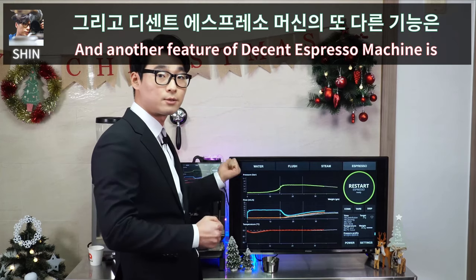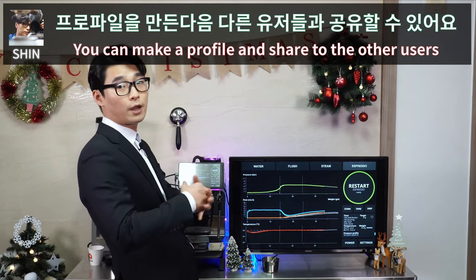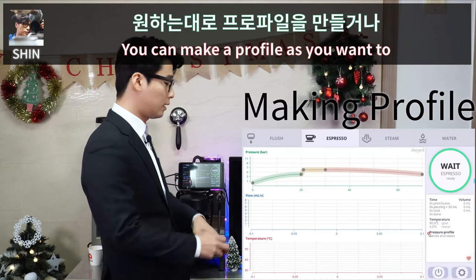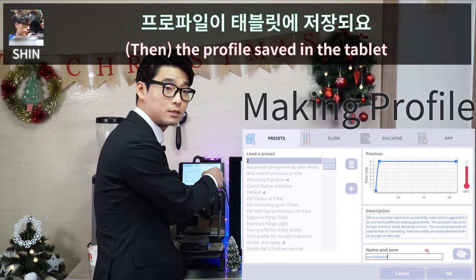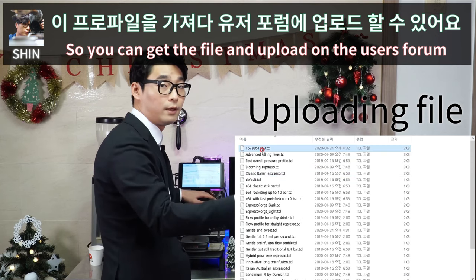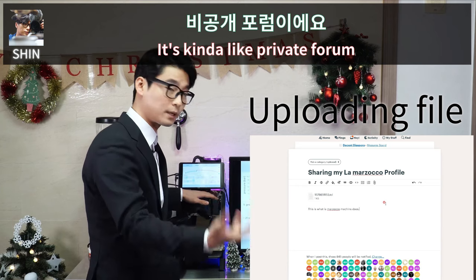Another feature of the Decent Espresso Machine is you can make a profile and share it with other users. You can make a profile as you want or check profiles and save them. The profile is saved in the tablet, so you can get the file and upload it on the user forum, which is called Diaspora — it's kind of like a private forum.